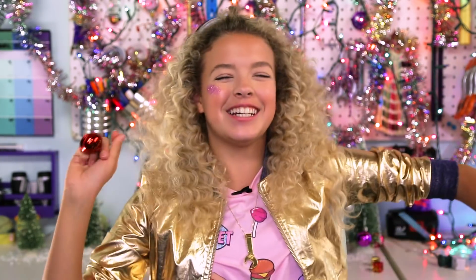Jingle bell, jingle bell, jingle bell geode. Hey Goldie Squad, it's Goldie Vlogs, and today's video is all about gift hacks. Hack along this holiday season with me.